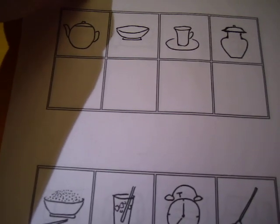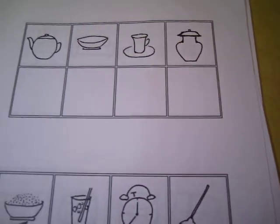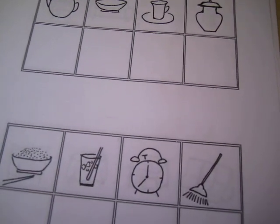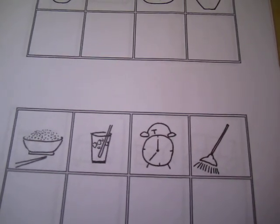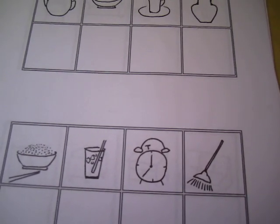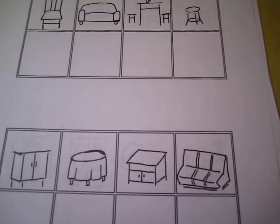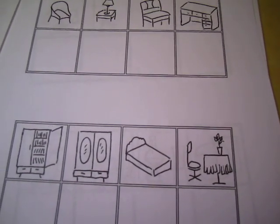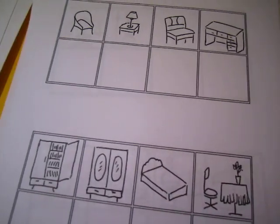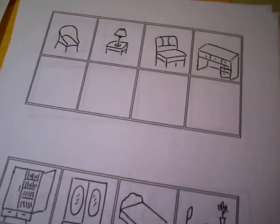Some friends suggested: why do you always run to the post office to do the shipping? Why not make a PDF file? So I listened, and now I have it as a PDF file - totally 20 pages - in A4 size, and you can print it out just like this.